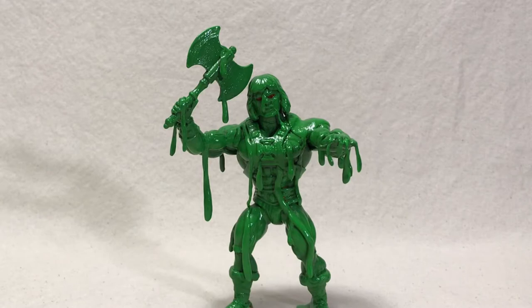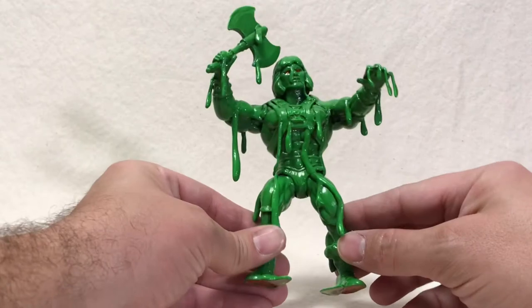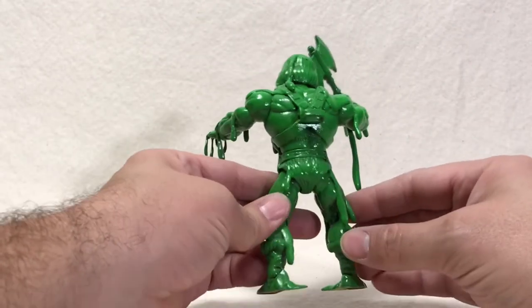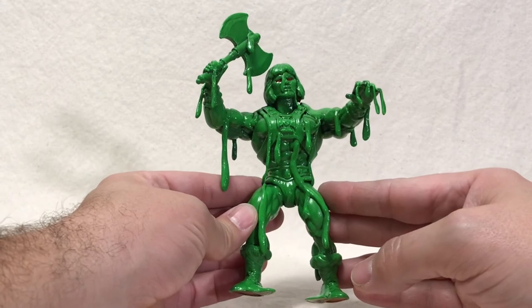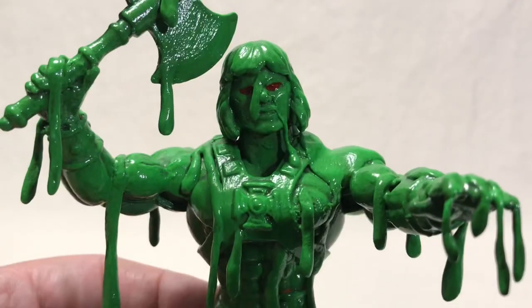Here is the finished Slime Pit He-Man using a Masters of the Universe Origins action figure, some Thebra thermoplastic, acrylic paint, and some gloss coat. I had a lot of fun making this figure. I think it'll look really good in my Masters of the Universe Origins display in my cave. I'll bring him in a little bit closer so you can see the detail.